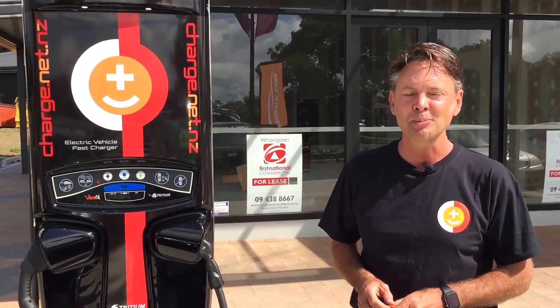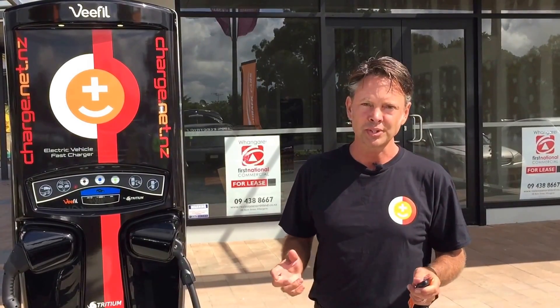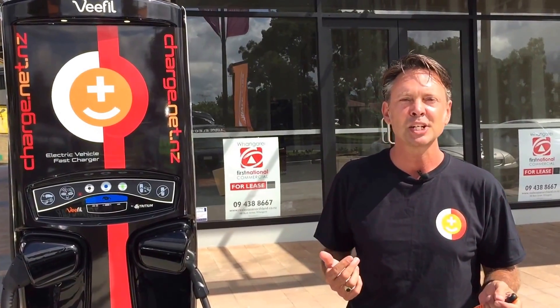I hope that helps. Please click like if you found this video helpful, and a comment would be great. Anything you want to see to do with electric cars, just leave a comment and we'll be happy to help. It's Nicholas and Andre at Cashback — we'll see you in the next video.